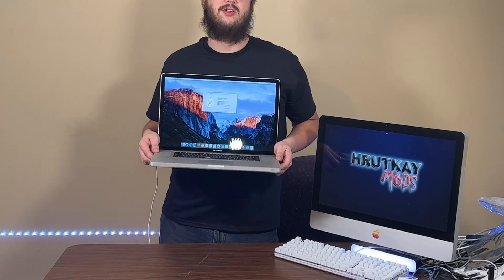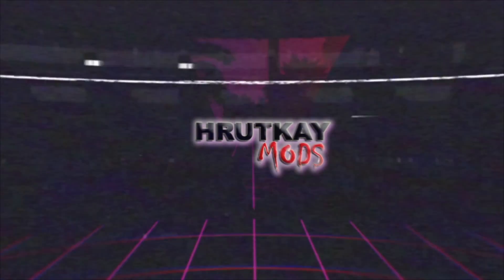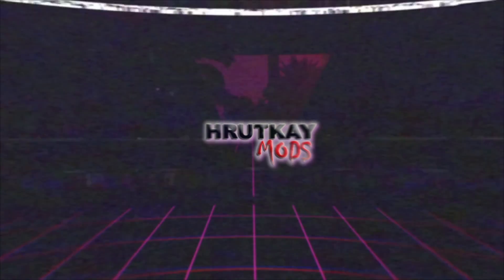Hello and welcome to this at least three-part episode where we will be taking this 17-inch late 2011 MacBook Pro, restoring it, replacing most of the case, and also upgrading it. I'm Brian Rodkay of Rodkay Mods, and welcome to part one of this series. We're going to be repairing this MacBook Pro that I've had since early 2019, that I got from Griffin.